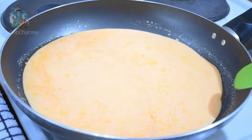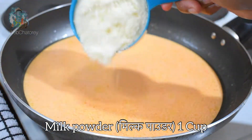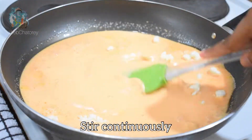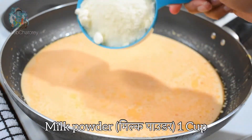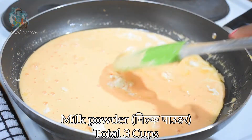Now add 1 cup of milk powder. Keep the flame low and mix well so that there are no lumps. When the milk powder is mixed, add another cup of milk powder. In total, I will add 3 cups of milk powder.